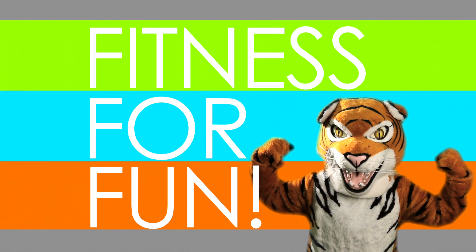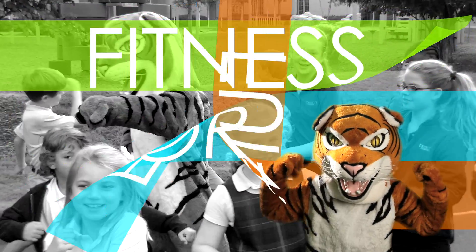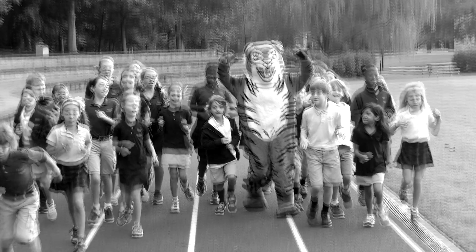Fitness for Fun! Hey guys, welcome to a very special holiday edition of Fitness for Fun! I'm Maddie, and I'm Elizabeth, and we're your fitness instructors!